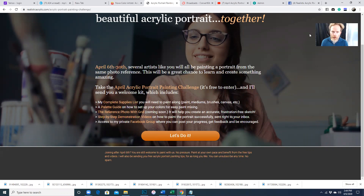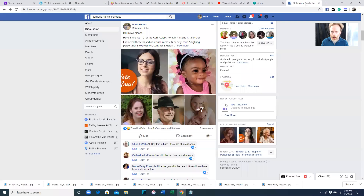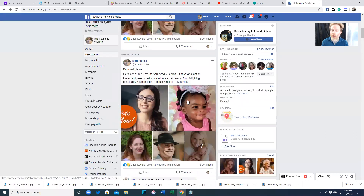But right now we're voting for a favorite photo, so go to my group, Realistic Acrylic Portraits. You will have to answer a couple questions to be granted access into the group. It's a private group, there's no fee, no cost to join. Go ahead and enter the group, and then after you are admitted in, you'll have a chance to vote for your favorite image.